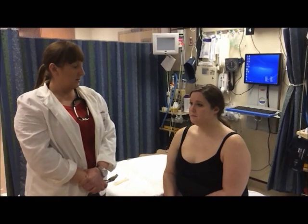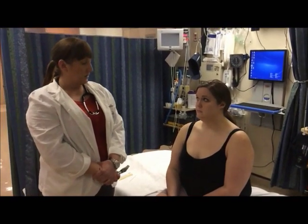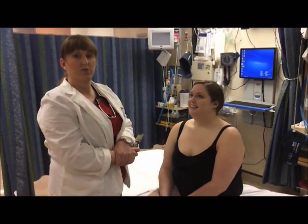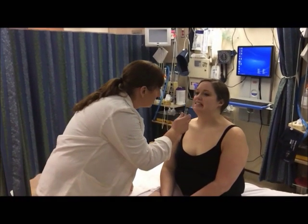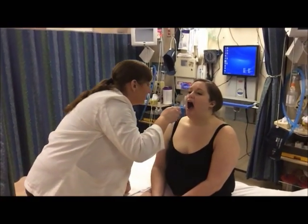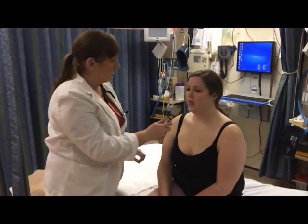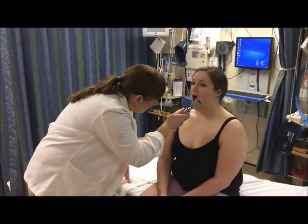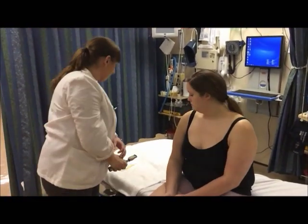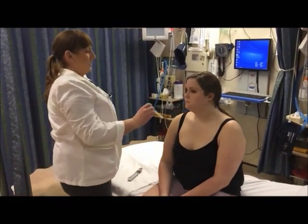I'm going to inspect the teeth — the number of teeth, their characteristics, surface characteristics, and color — and note if there's any presence of cavities. I'm also going to check the gums to see if they're receding or bleeding. I'm going to inspect the tongue for color, symmetry, and movement. I'm going to lift it up to look under the floor of the tongue to make sure there are no signs of oral cancer. I want you to say ah. And I'm going to check your gag reflex.